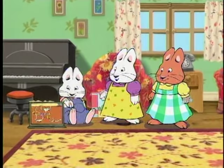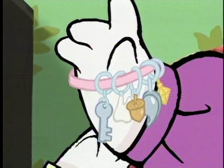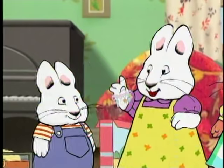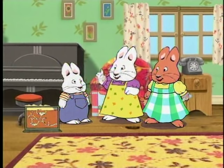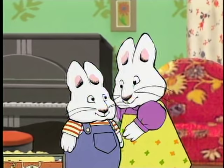Prize! What are you going to do with it? Prize! A charm for my scouts! And a charm for my tooth fairy! And a charm for my garden! And a charm for my... Max!